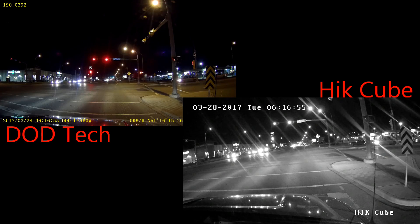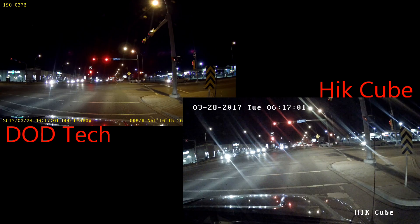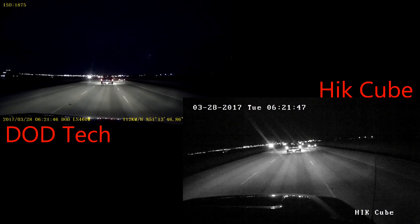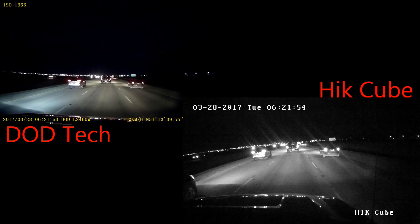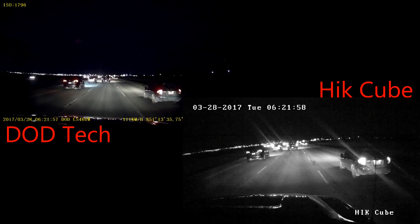Here we have the DotTech camera on the left and the Hikvision security camera on the right. This is a night time shot. The Hikvision camera is changing from black and white to colour. This is a highway view with no street lights of course, just traffic lights. You can see the glare from the oncoming traffic and the traffic that's moving along with me here.